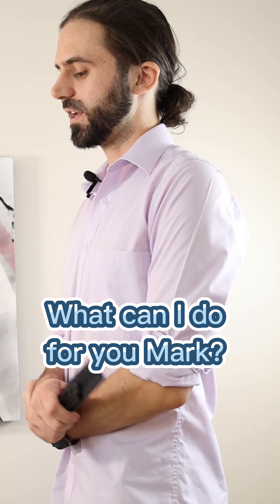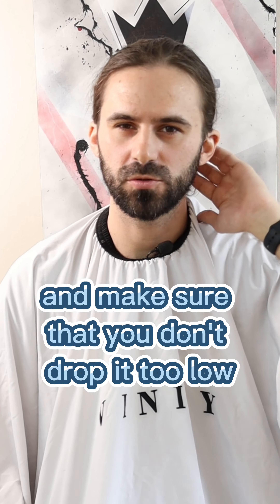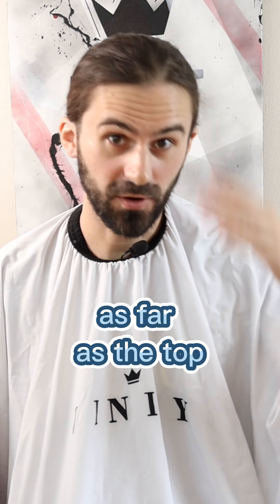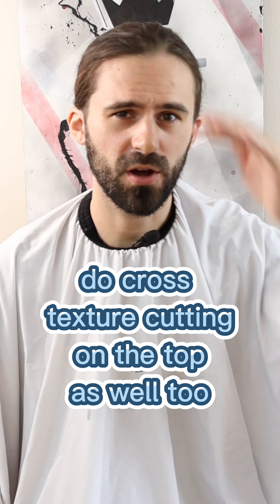The picky client. What can I do for you, Mark? Okay man, so let me get a medium skin fade, and make sure that you don't drop it too low — I hate when you drop it low. And also don't go too high, I just want it dead center in the middle, straight across. As far as the top, I just want like three quarters of an inch off, maybe five eighths of an inch off. Do cross texture cutting on the top as well.